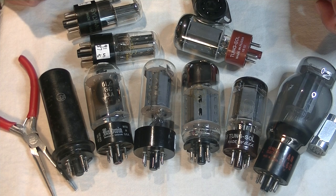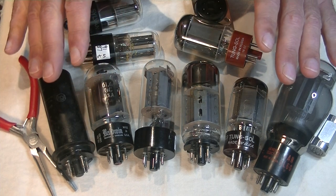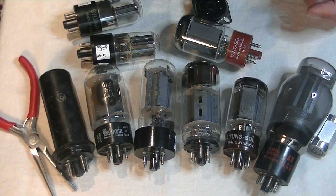You just want to know what are the best tubes, so let's take a look at a bunch. All of these tubes are low noise and low microphonics.